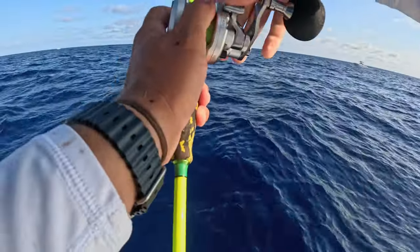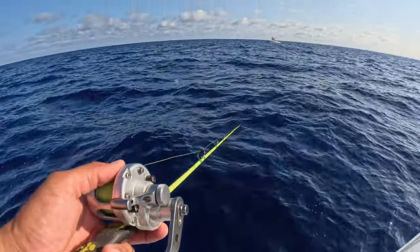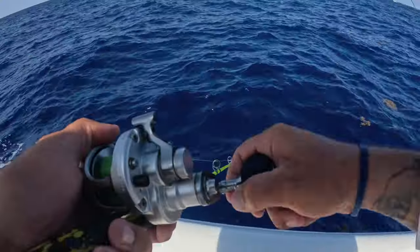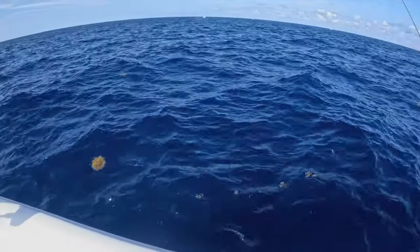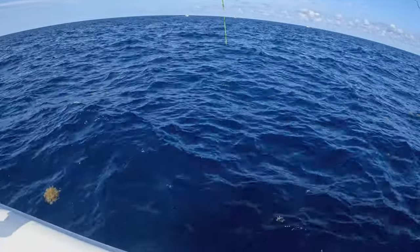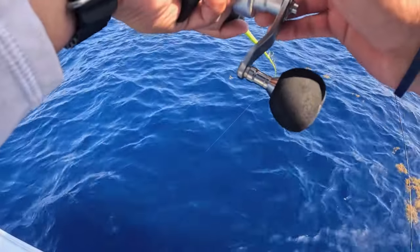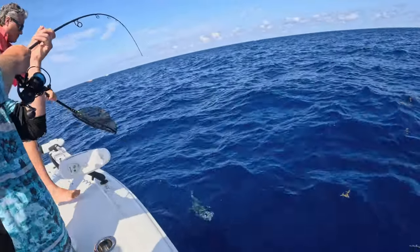I got a 300 gram Johnny jig here on the slow pitch setup — send her down, see what happens. We're jigging in 500 foot of water. Chris has a fish on on the back, see if we can get hooked up. You got him, Chris! Did you ever hit bottom? No, I got close and then something whacked me on the fall. I'm gonna drop back down — there's color. Oh there he is, a little blackfin. Nice catch, Chris.